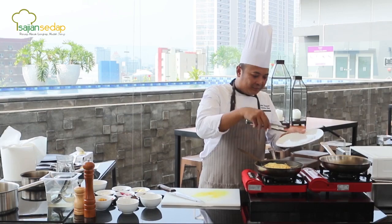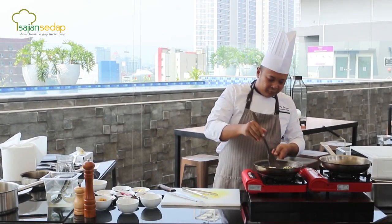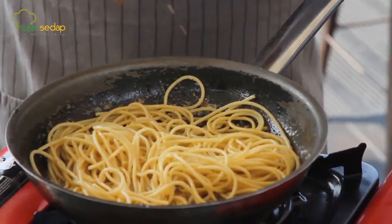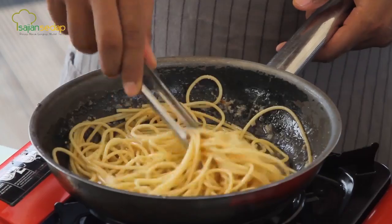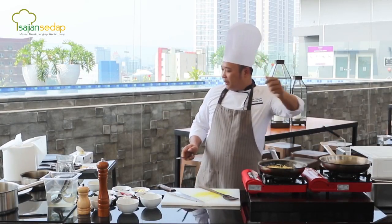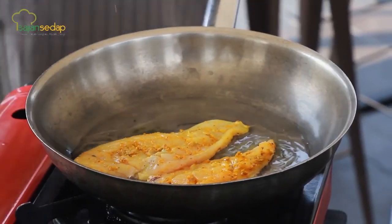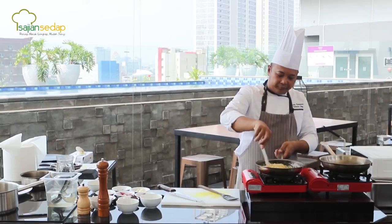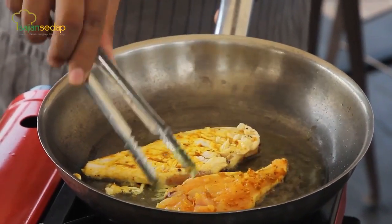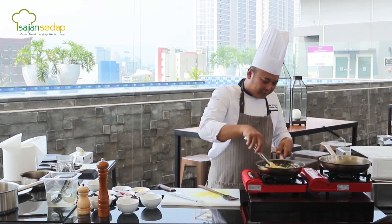Tadi saya sudah rebus pastanya. Sambil menunggu pastanya matang, saya akan kasih garam dan merica juga. Pastanya sudah mulai harum. Sementara menunggu pastanya, di wajan berikutnya saya akan men-pansir ayamnya. Kita sisihkan sebentar dan lihat ayamnya — tidak begitu lama karena memang sudah dimarinit. Ini tidak membutuhkan waktu yang lama untuk memasak ini. Kita tunggu ayamnya matang dan pastanya matang.